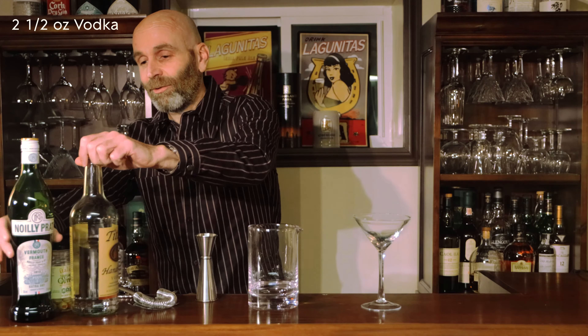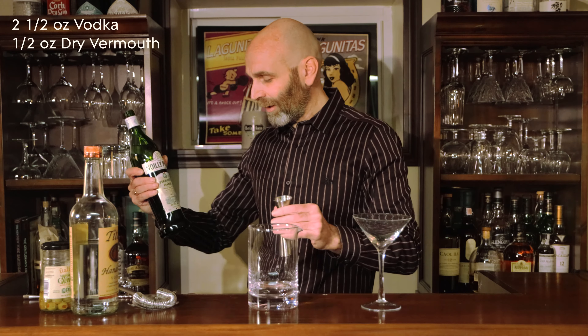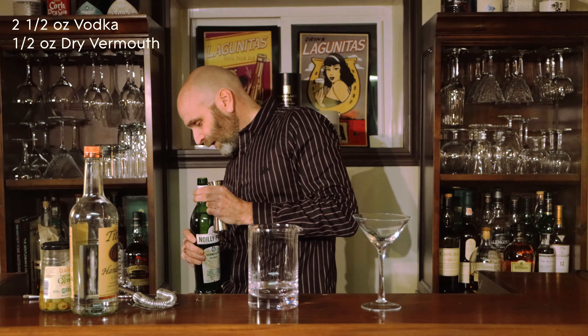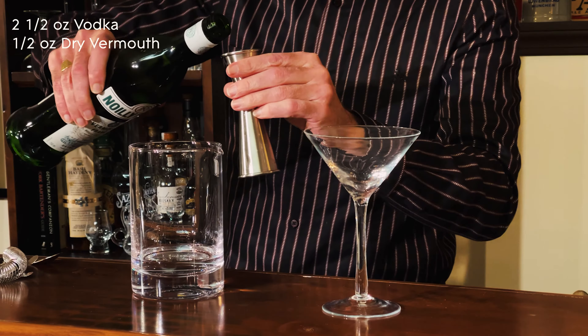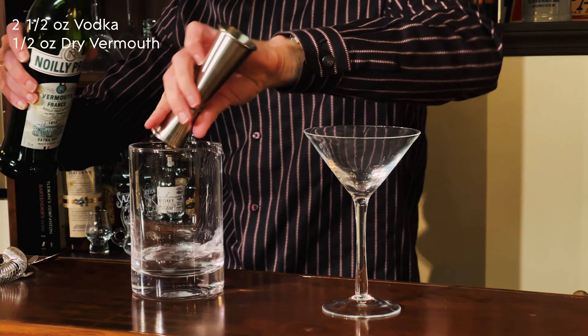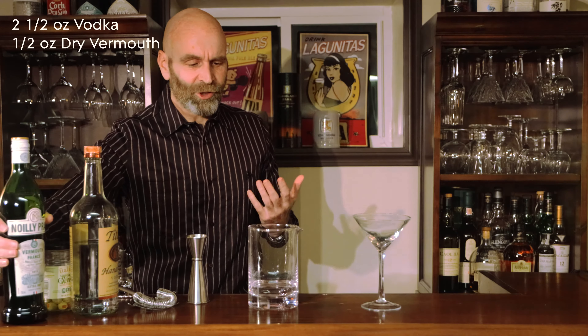Now it is dry vermouth that we're going to be using in this one. I've got the Noilly Prat for this one. Anything will do — whatever you've got in the cupboard. I've got martini and a couple of other different ones, whatever you've got there. This is only a half ounce. Dry vermouth is actually pretty strong in flavour, so it gives a nice touch — it does freshen up and dry out the drink a little bit. It's also good with gin in there.